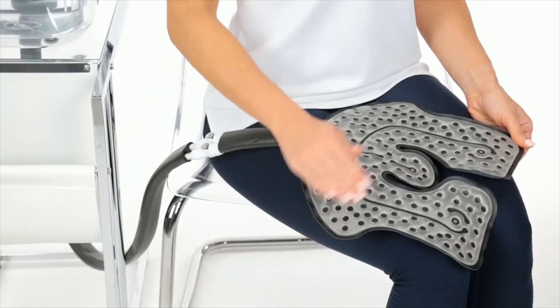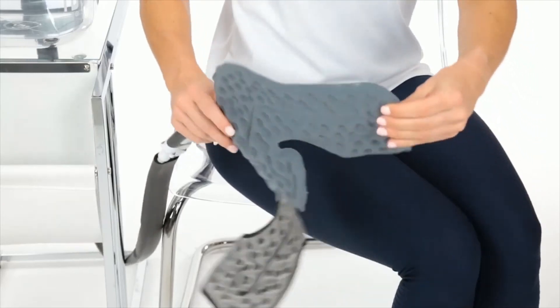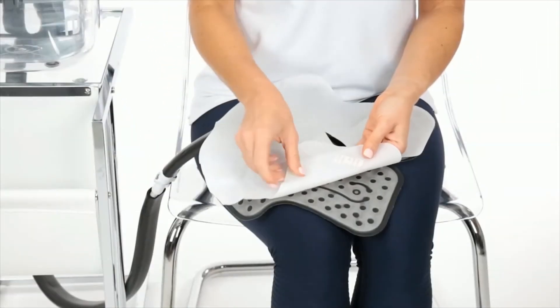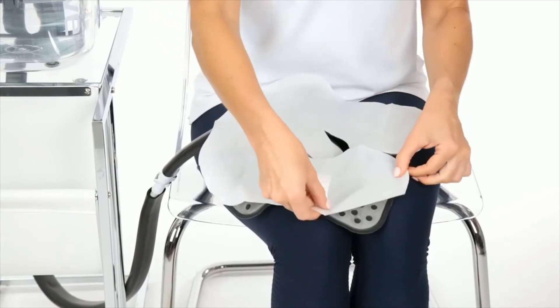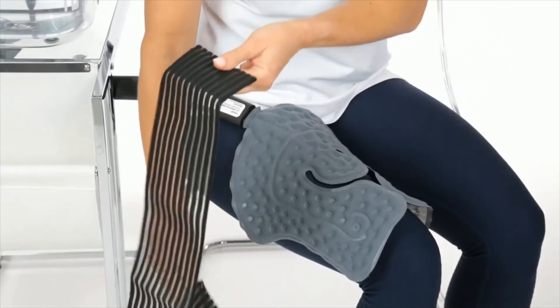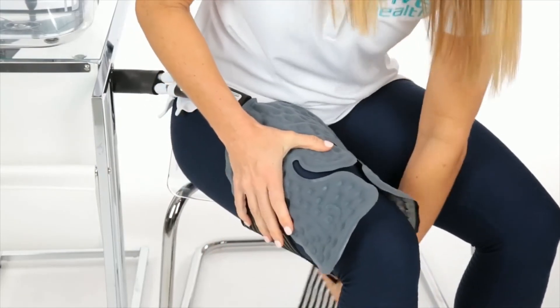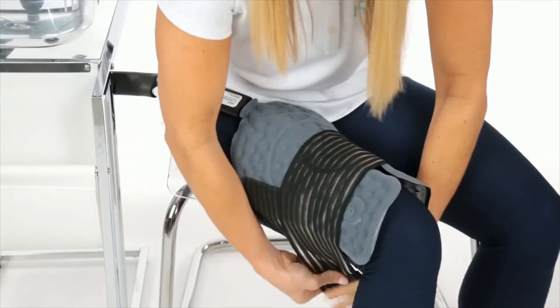To apply, position the clear side of the pad against the area that needs the cold therapy treatment. To attach the optional protective barrier, remove the adhesive and attach it to the clear side of the cold therapy pad. For a secure fit and added compression, wrap one of the adjustable velcro straps around the pad to keep it in place.